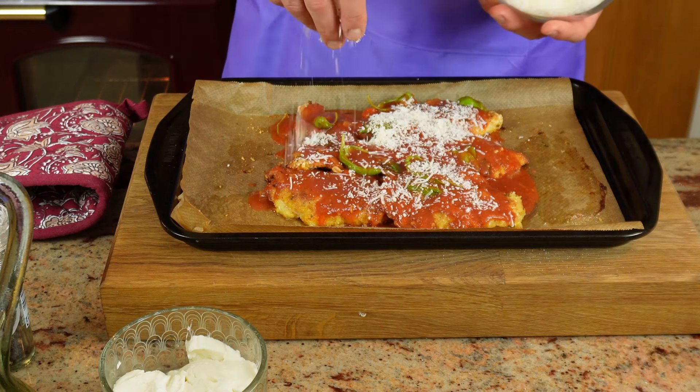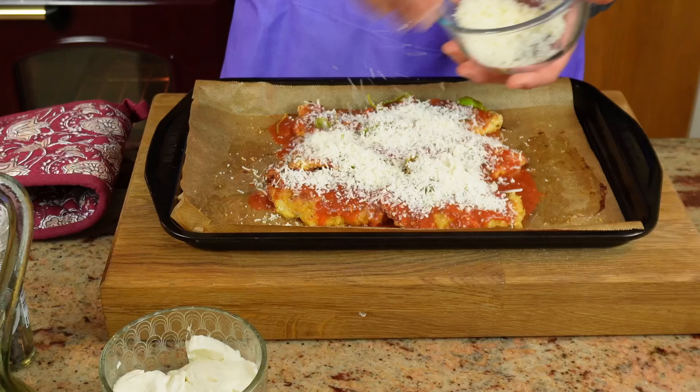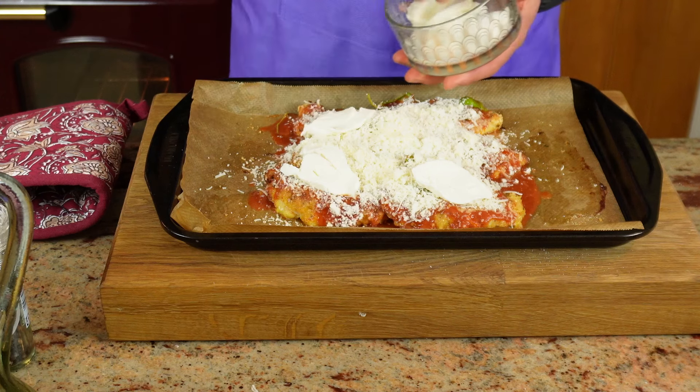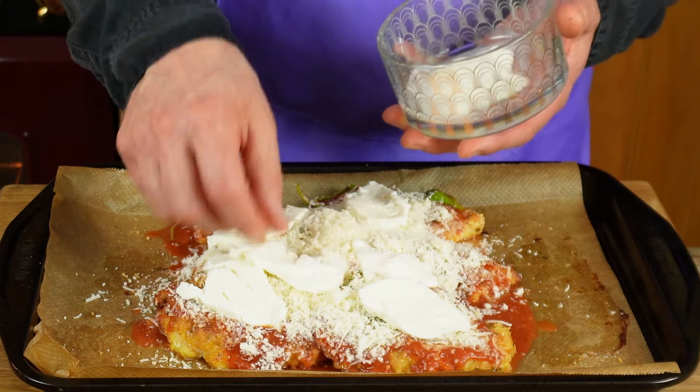Wonderful, we're nearly there. I have grated some parmesan cheese — and this is where you need to be fairly generous because it is a parmigiana after all. Here is another 45 grams of cheese. You can use less if you wish, or more, but I think more than 45 or 50 grams might be a little bit overpowering. And the very last ingredient, just like a normal parmigiana with aubergines, it's a little bit of mozzarella. This is one ball of fresh mozzarella which I have sliced. I have to say it looks beautiful already. I'm going to be popping it back in the oven for a further 15 minutes at a reduced temperature — 180 on a fan oven or 190 if you've got a normal oven.